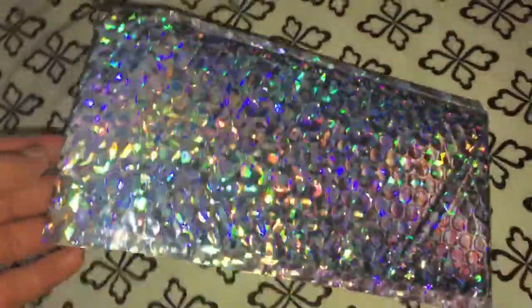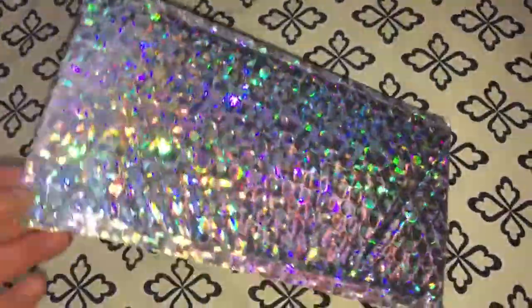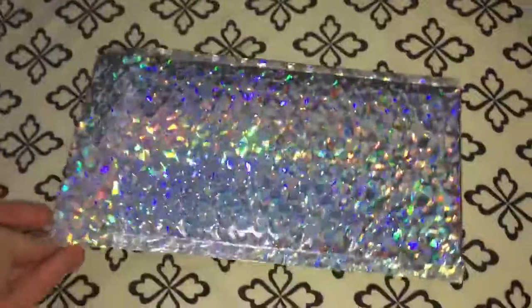These are really great if you have a product and you're trying to sell it and you're trying to start your business out. This is a great way to bring in customers. You put your items in these packagings and eventually they'll be like, wow, these are really nice packagings. How they send them makes it more fun and interesting too.